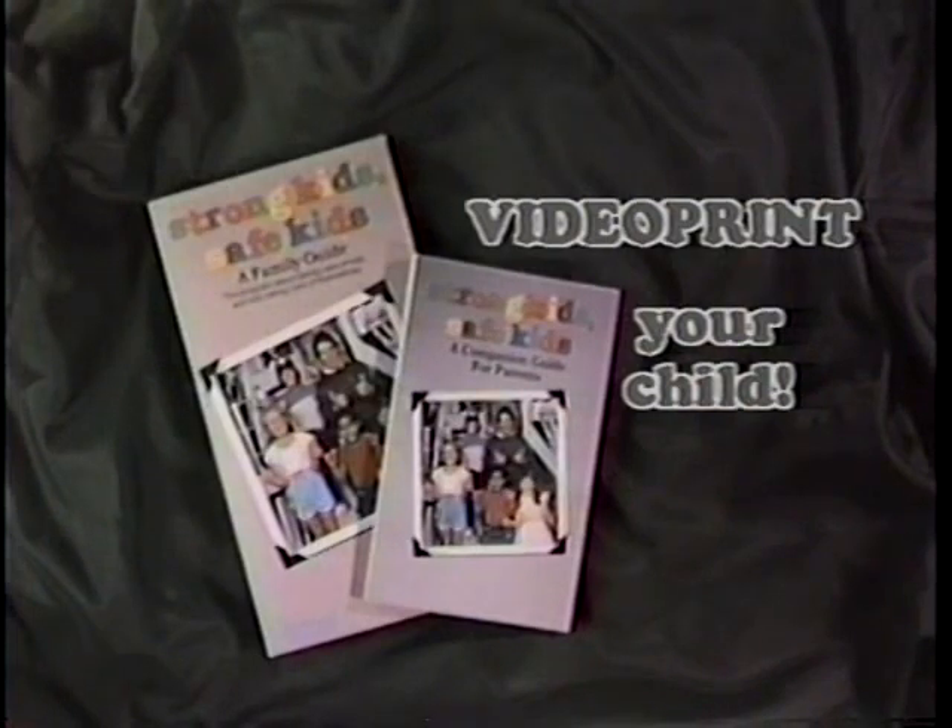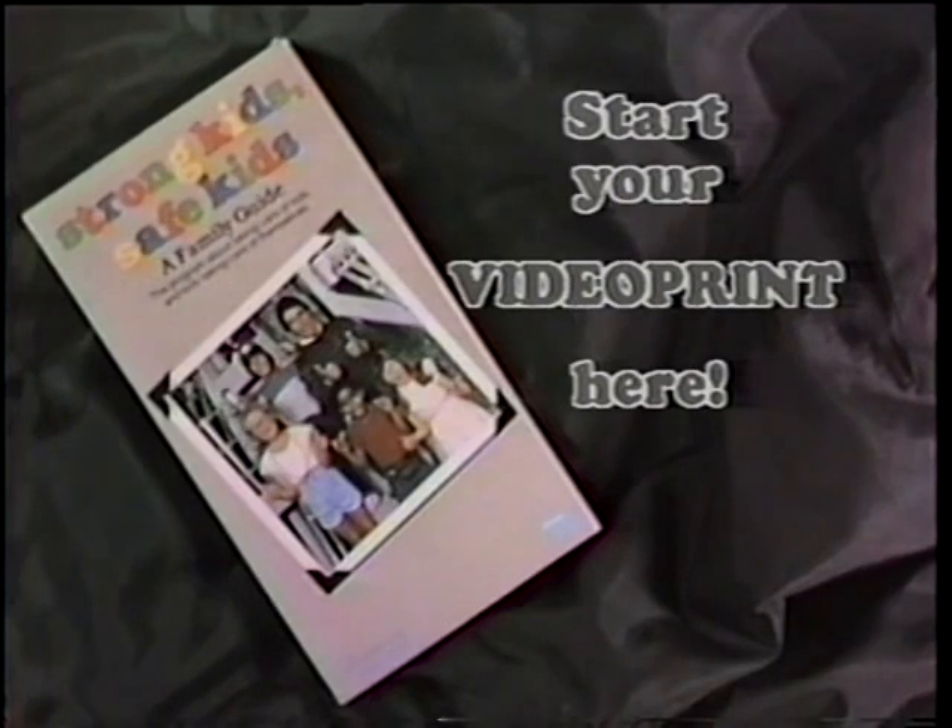This videoprint, the program Strong Kids Safe Kids, and its companion guide for parents are all tools you can use to help keep your children safe. Now, start your videoprint here.